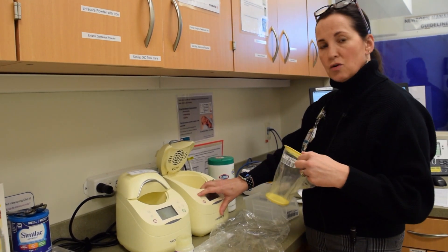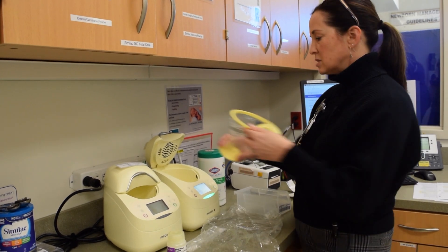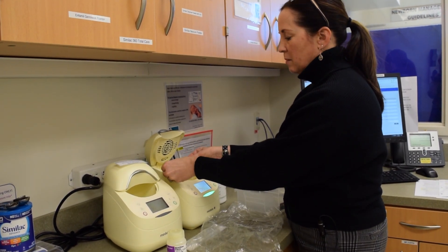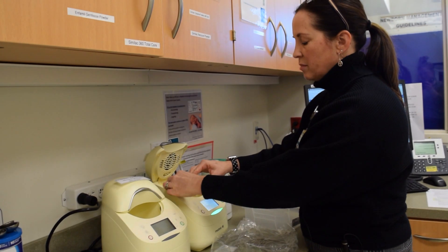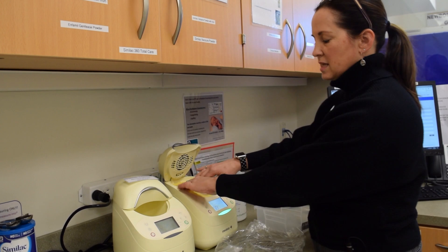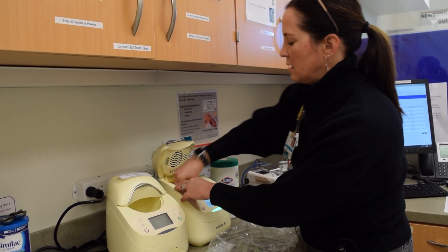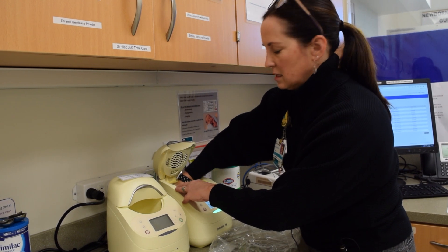You want to turn on your warmer, take your insert, place it under the little tabs in the back, and then slide the front into the little lip — and that will set it in. Then you want to take the little tray and make sure that it's flat in the warmer.